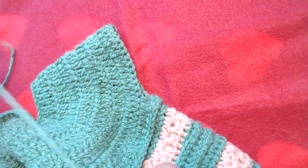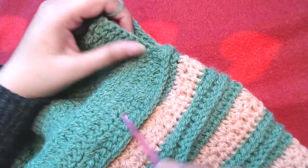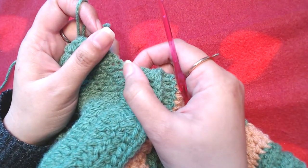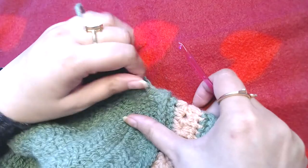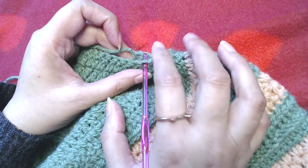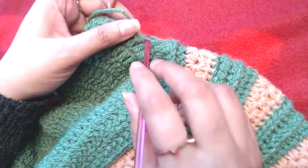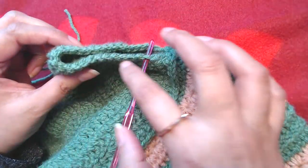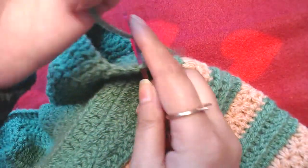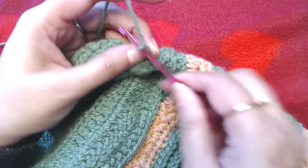Now we are going to start working on our sleeve. With the right side of the work facing towards you, we are going to join our yarn. This is the armhole and this is the last double crochet we made when we did the separation for the armholes, front and back of the cardigan. We skipped these — I think these were 26 stitches that we skipped for the armholes. I am going to join my yarn into that last double crochet, then make chain three — one, two, and three.